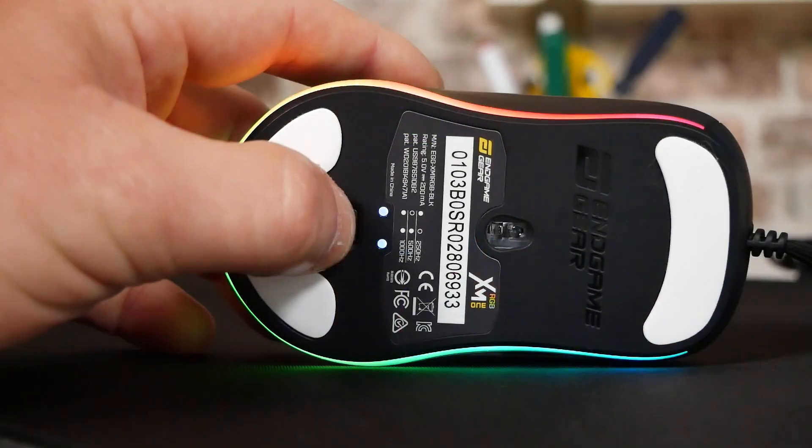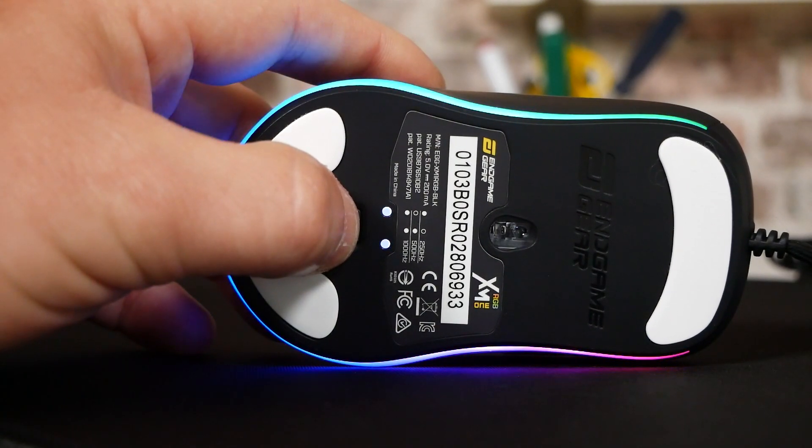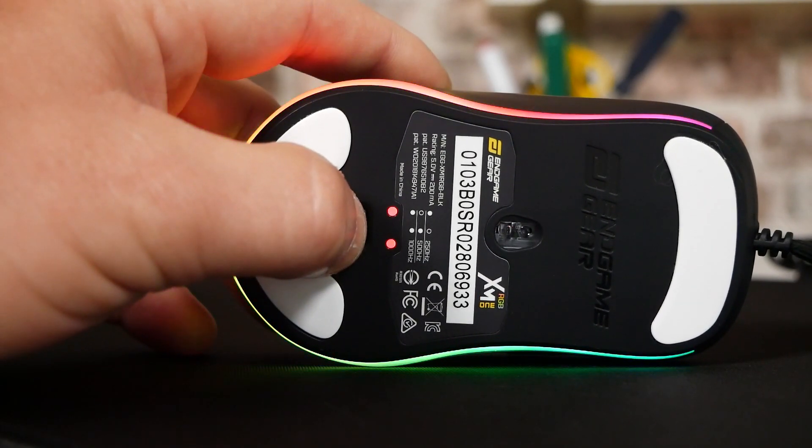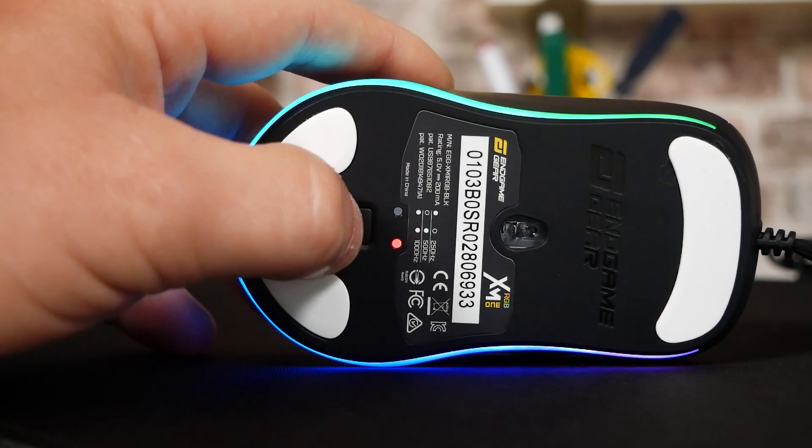You don't need the software. There is actually a button on the bottom which is dual function — it can choose between your sensitivity settings, or if you press and hold it, it changes the connectivity polling rate via USB. So you've got different polling rates: 250, 500, and 1000. Most of those things are taken care of without the need for any software.